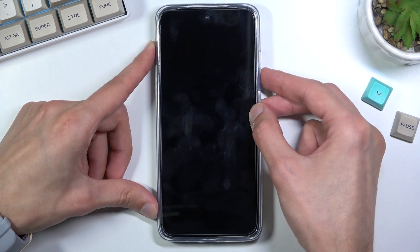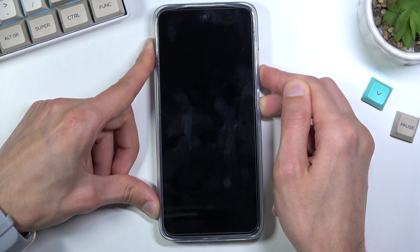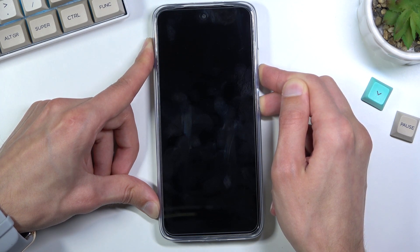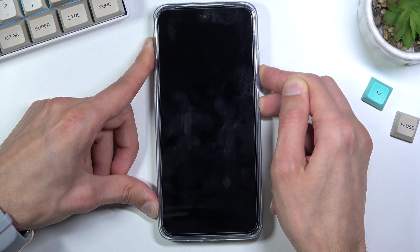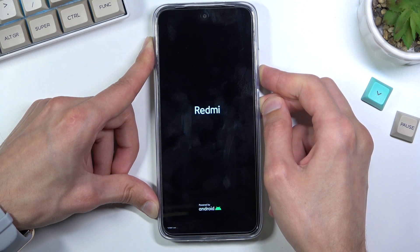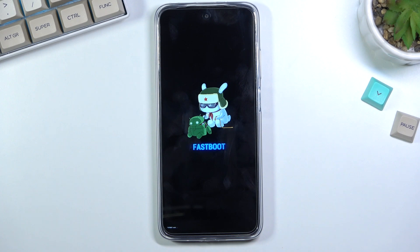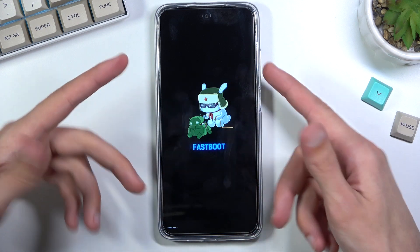So I'm going to do that right now. There we go — that's how you boot it into fastboot mode. To leave this mode, all you need to do is hold the power key for as long as it takes for the screen to turn off.